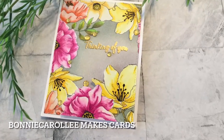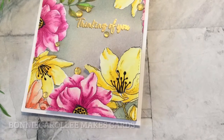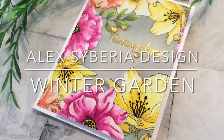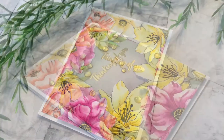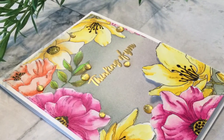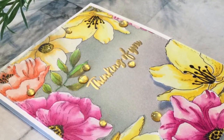Hi everyone, welcome to Bonnie Carol Lee Makes Cards. Today's card features Alex Siberia Designs Winter Garden from the February release. This floral frame has been resized so that I could work with larger blooms. This is definitely a bonus when working with digital stamps. So let's get started.